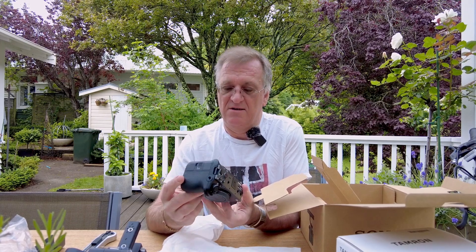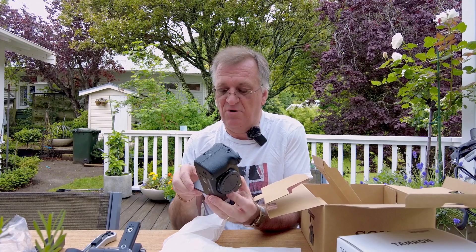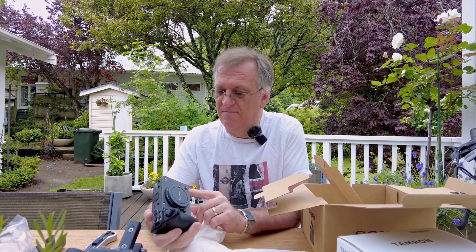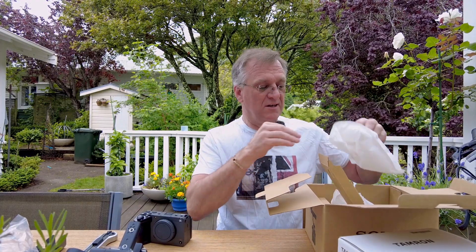I'm very excited. For me it's a new era in how I work. It's going to be very interesting. I'll do a proper review at some point once I've actually used it and had a chance to play with it.